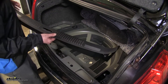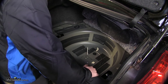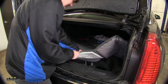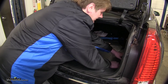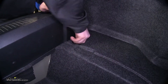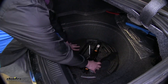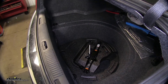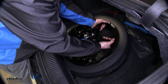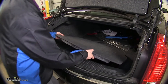Now we'll continue our reassembly by putting the trunk hatch cover back on. Then we'll put our carpet back — make sure to tuck that up underneath your side and front panels. Put your net pins back in, then the jack and related components, spare tire, spare tire hold down, and finally your spare tire cover.